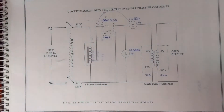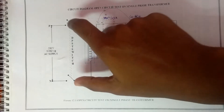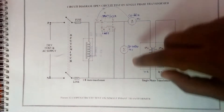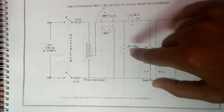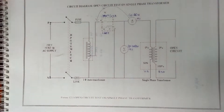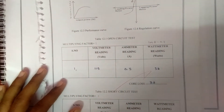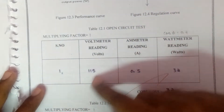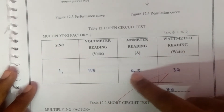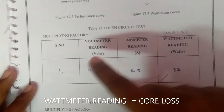At the time of starting and at the end of the experiment, the auto transformer should be kept at the minimum position. The procedure for the open circuit test is: first, the DPST switch is closed and the auto transformer is adjusted to get the rated voltage. Open circuit readings — voltmeter, ammeter, and wattmeter readings — are taken and noted in a tabular column. The voltmeter reading is 115 volts, the ammeter reading is 0.5 A, the wattmeter reading is 32 W, and the core loss is 32 W.